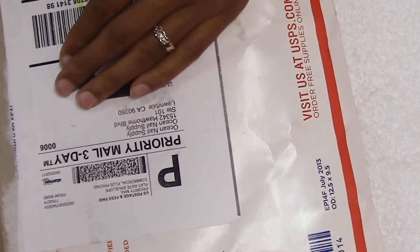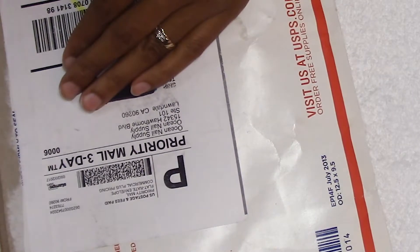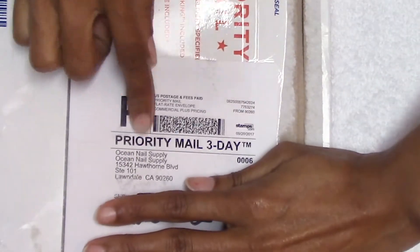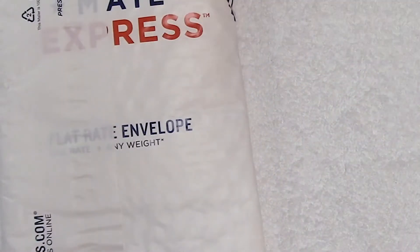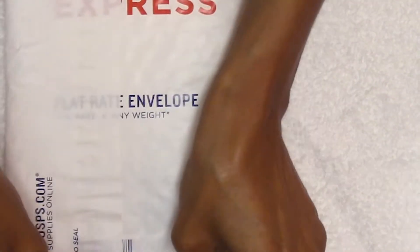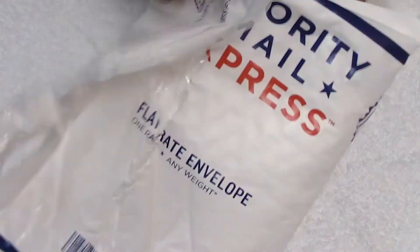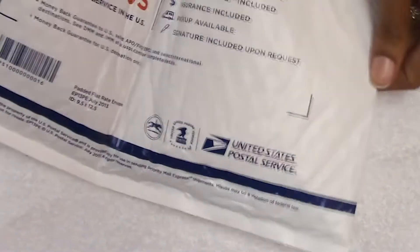Hey guys, I just want to do a haul - I ordered something from Ocean Nail Supply, a couple of things. I almost forgot what I had in here, but I did open it. I didn't check it. Coming up, my address - Ocean Nail Supply. I'm gonna go ahead and open up the package. That's how it came, the order came in. Sorry for the glare, y'all. This is my first time ordering from them.